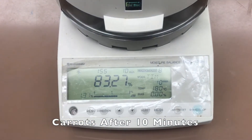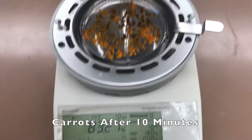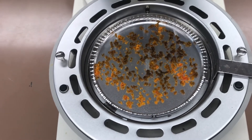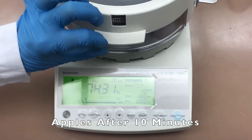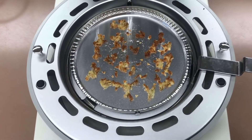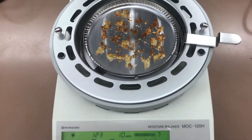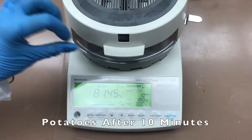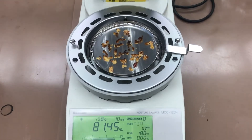This is the moisture percentage for the carrots after 10 minutes. This is the moisture percentage for the apples after 10 minutes. This is the moisture percentage for the potatoes after 10 minutes.